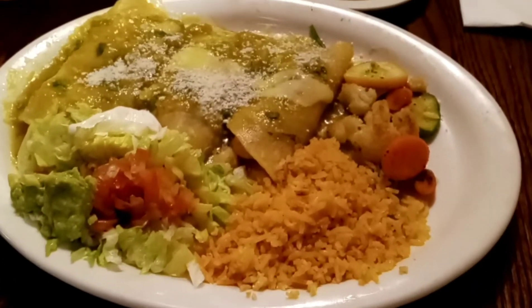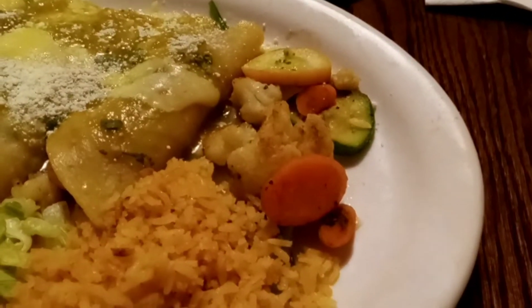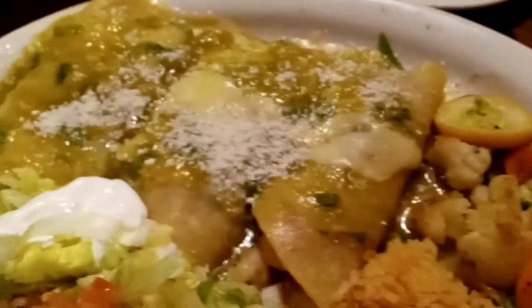This is the shrimp enchiladas. They come with some little mixed vegetables, enchiladas with green sauce, shrimps inside.